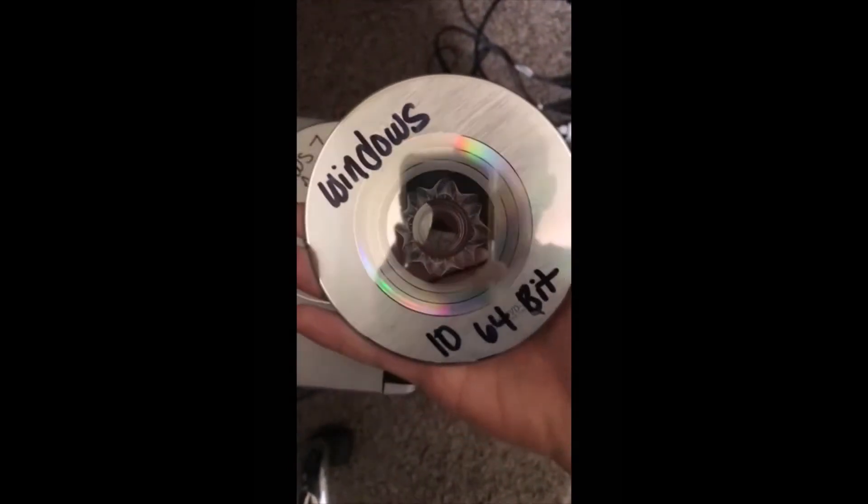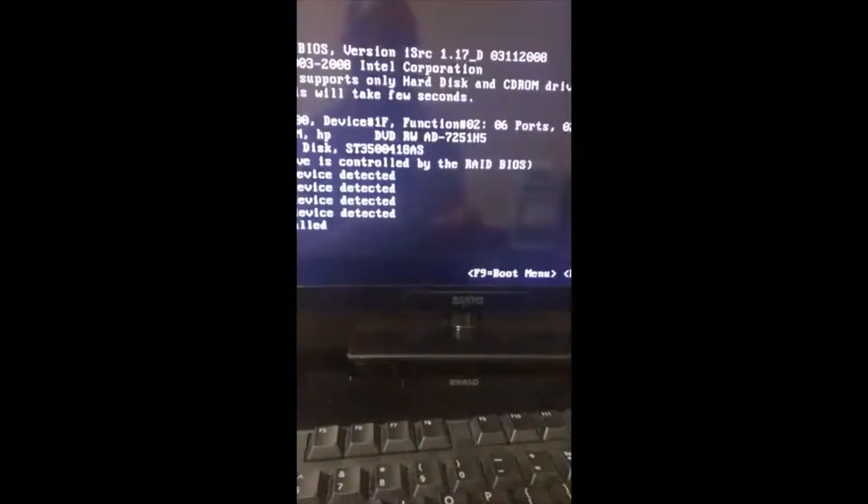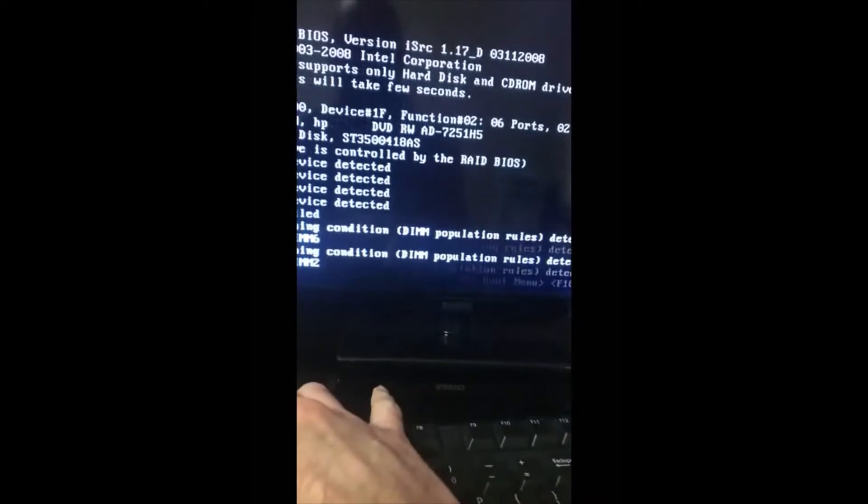We're putting in the Windows 10 64-bit disk — and it did the same thing with the 32-bit version too, so I knew it wasn't the OS itself causing problems. We'll hit F1 to boot from the disk. Once it boots, you're going to see the Windows 10 logo, and after about three to four minutes you'll see the loading circle appear, then it's going to stop and freeze — and that's due to the video card in the machine.